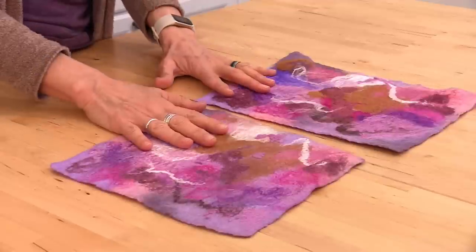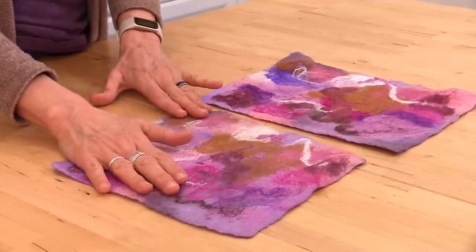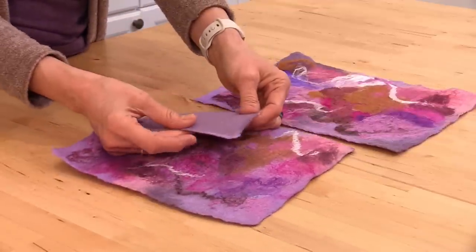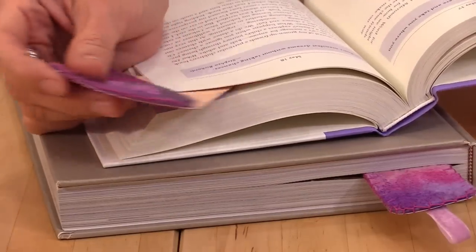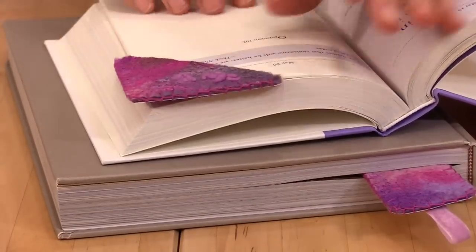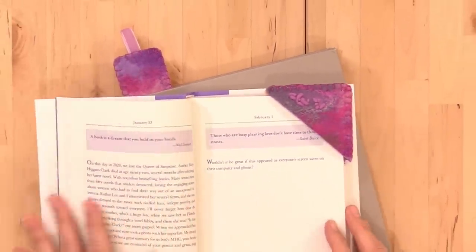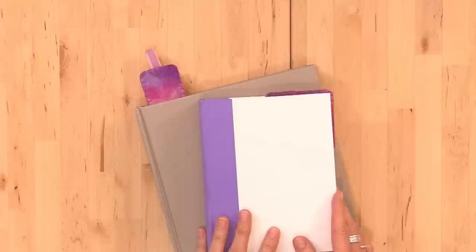This project is very beginner-friendly because we are going to be working with pre-felt. That gives us a nice solid base, and then the topical design is anything you want. These bookmarks will be backed with colorful cardstock or plain craft if you like. There are so many ways to personalize them, and I can't wait to show you how to make them.